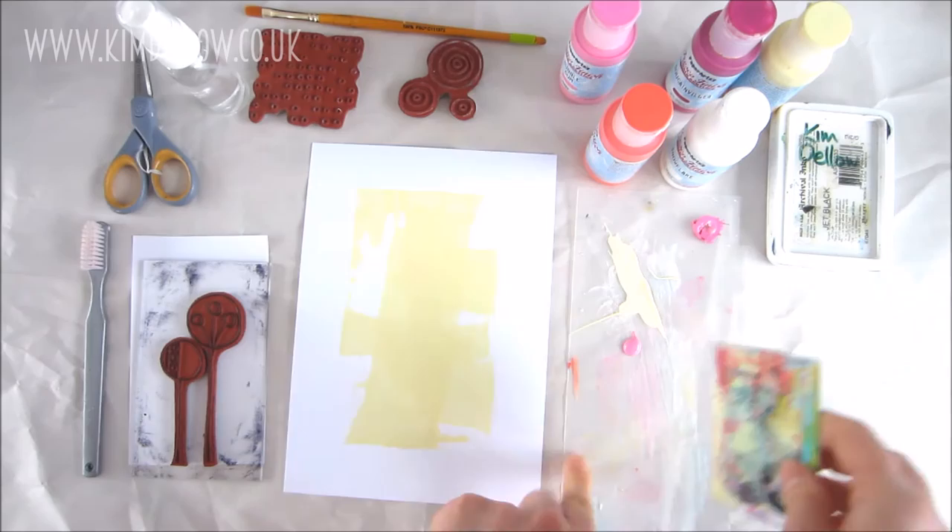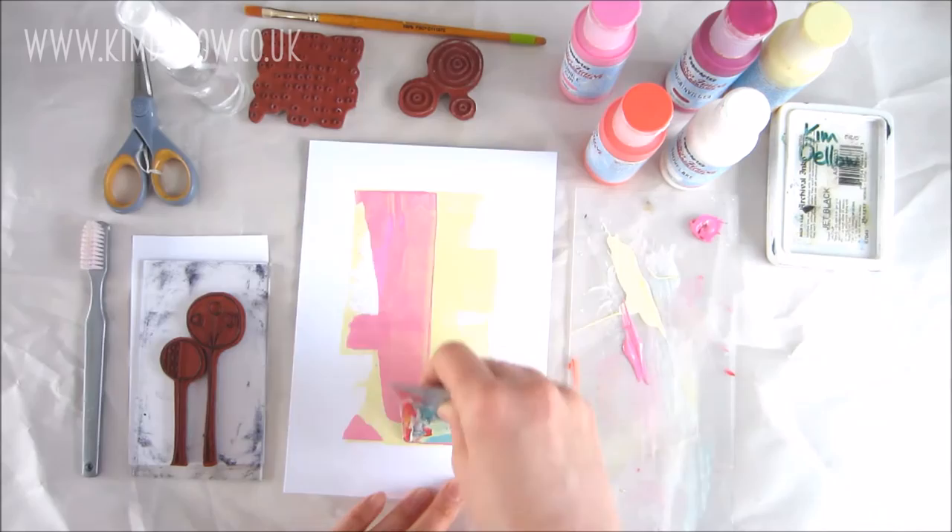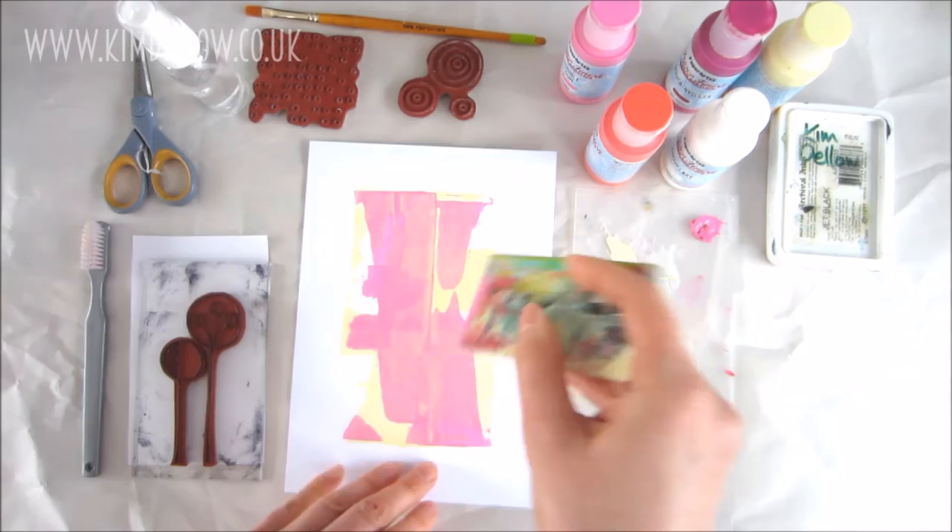We're basically doing almost a screen print but without the screen. I've moved on to bubblegum, and this time I'm going to use the shorter edge of the plastic card but do exactly the same as before. I'm covering the surface, but I don't need complete coverage — I can have areas of cheesecake peeking through, and that's absolutely fine.